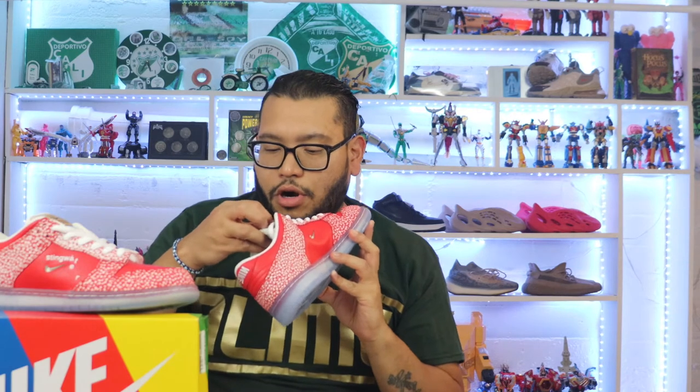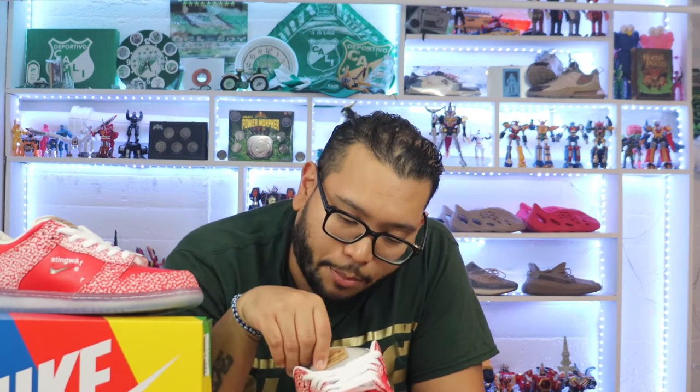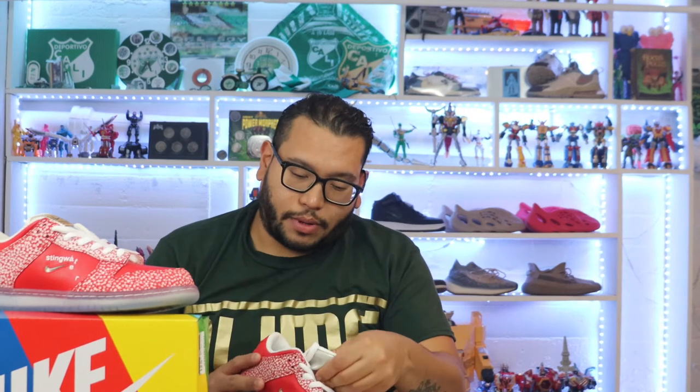There's also a Nike SB Stingwater label on the shoe that looks like a cardboard hang-tag style. I literally think it's thick craft paper — which is crazy to put on a skate shoe, because if it's raining that label is going to get completely messed up.